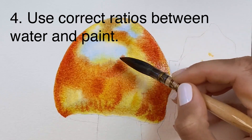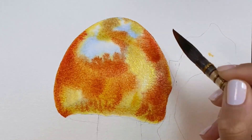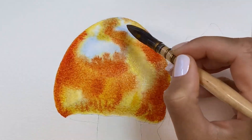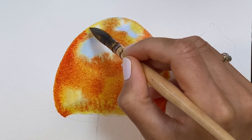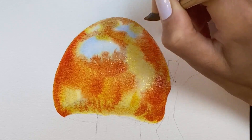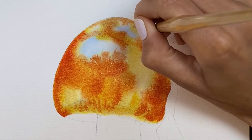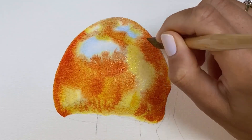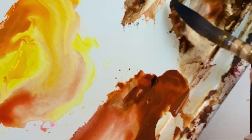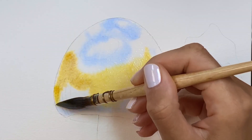Next is the ratios between water and paint. I came up with this dairy terminology years ago and have been using it on Patreon since I started. I call it: water-like ratio, milk-like ratio, then half-and-half — like a creamer for your coffee — then heavy cream-like ratio, and finally cream-top-like ratio between water and paint.